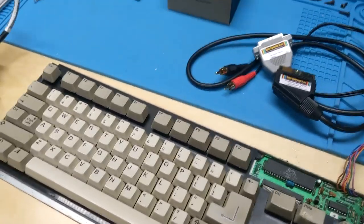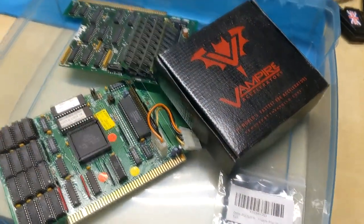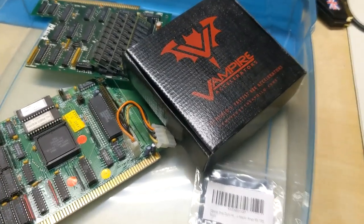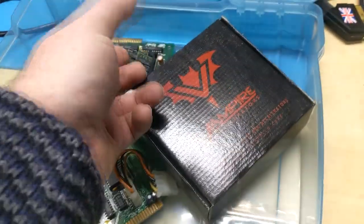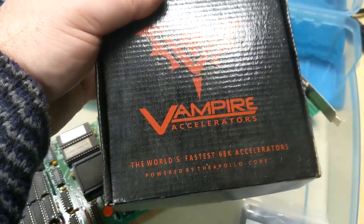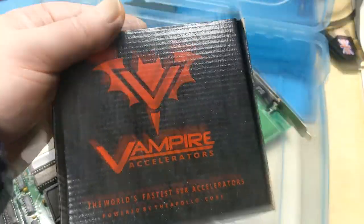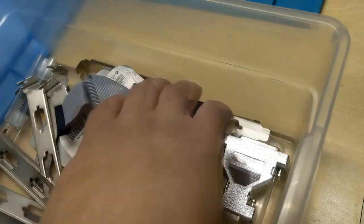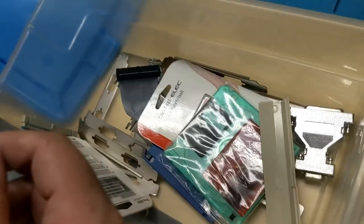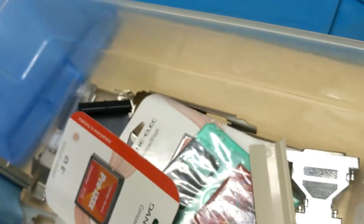I guess we're going to be using this keyboard that you put over here. Probably, okay, if it works. Oh, if it works, huh. So which one of these things are we going to use — the Vampire? The world's fastest 68k accelerators. 2000 drive bay covers for the 2000. Is that a Denise? Nope, that's a GVP ROM.